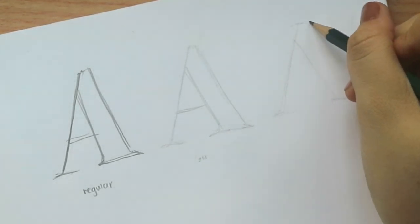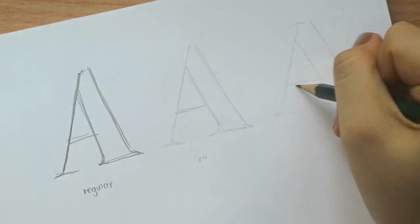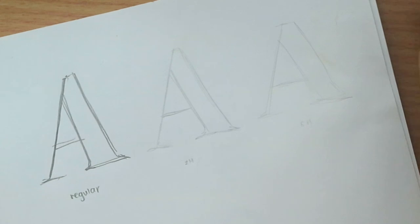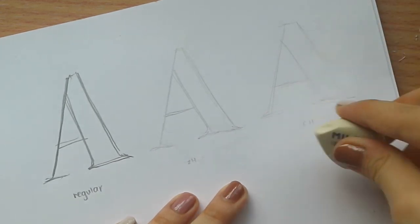I'm currently using Faber-Castell. Just to give an idea, this is the diagram of sorts between the regular one, the 2H and the 5H. But personally, I always use either 2H, 3H, or 4H. And you also need an eraser because, as usual, you need to erase some mistakes.